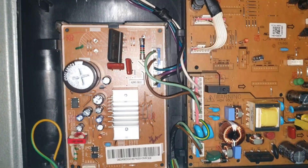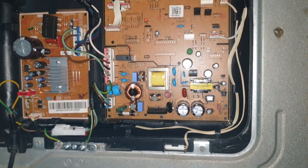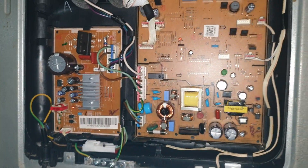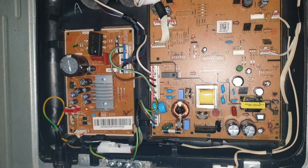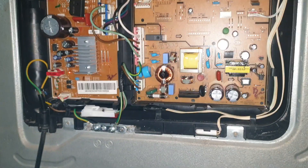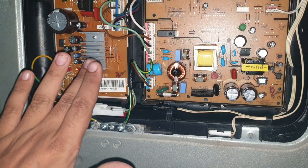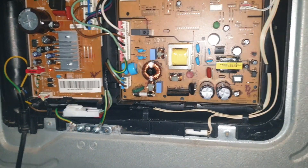Today I'm going to experiment with my Samsung inverter refrigerator. The problem is that the compressor is not starting, and I'm not sure if my IPM card is faulty or my compressor is faulty.